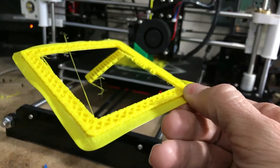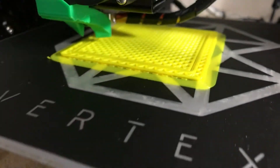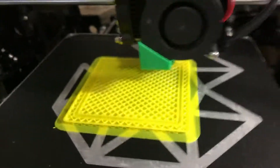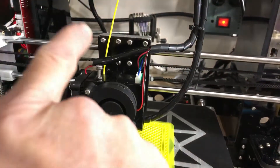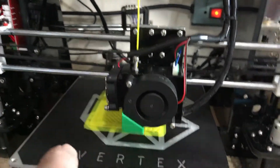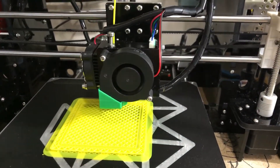Wrong settings. Correct settings. My Anet was clicking right here — click click click click. The PLA wasn't sticking to the bed.